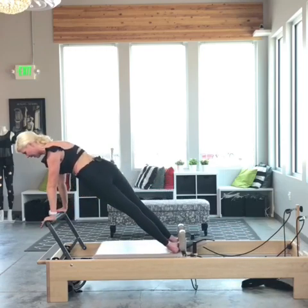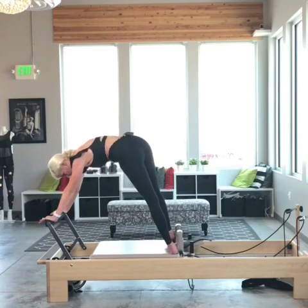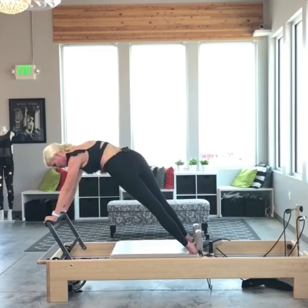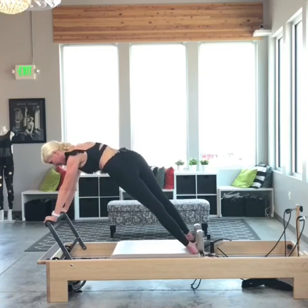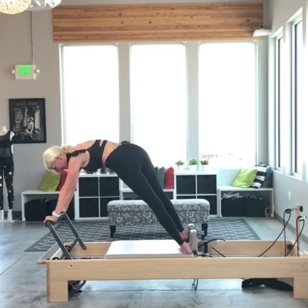Now to do the pikes I open halfway out. Exhale, pike it up — so that left waist is drawing my left foot to my left hand, closing the carriage. Really piking those hips up.